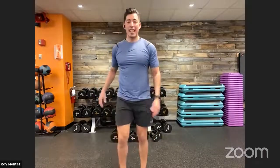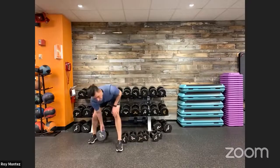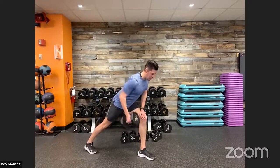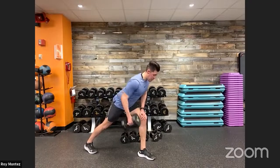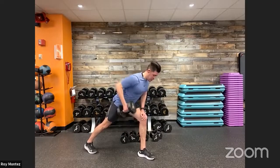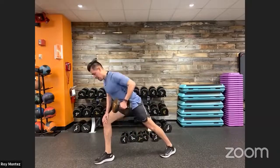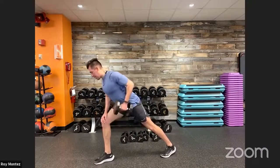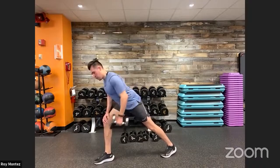Good job, shake that one out. Grab that single dumbbell for your staggered stance rows — ten seconds. Find our breath and cadence. Right hand has the weight, left leg is forward, right leg is back. Nice strong pulls, straight down, 90-degree bend at our elbow. Nice flat back — 10 more seconds, pick up the cadence, and we'll switch in five. Nice flat back, three, two, one. Good. Keep that chest up above your knee — gaze a few feet in front. Last eight, out in three, two, one — and time.